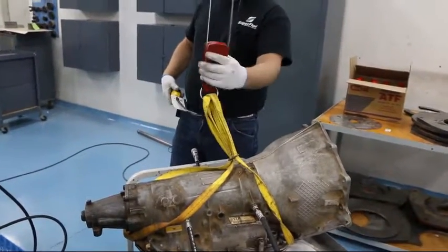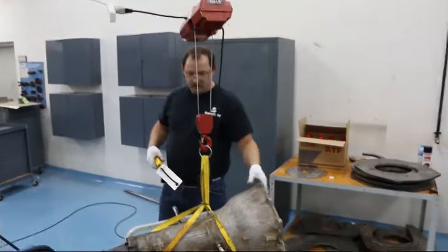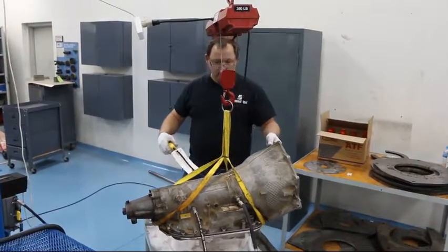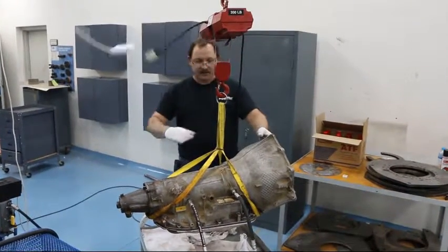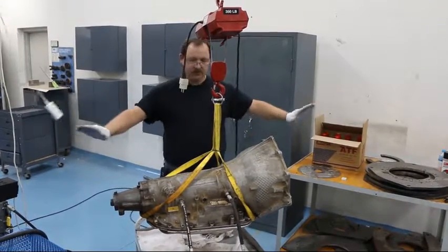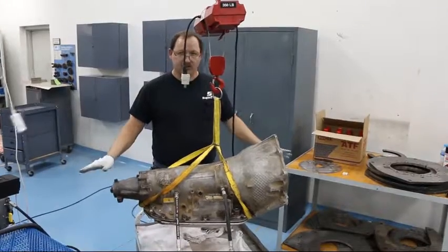Wouldn't you have the hoist attached to it? Raise it up slightly and make sure it is as level as it possibly can be. As you can see, it takes very little effort to hold it in position.